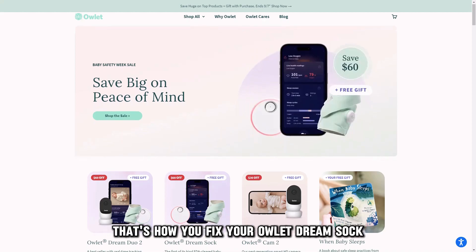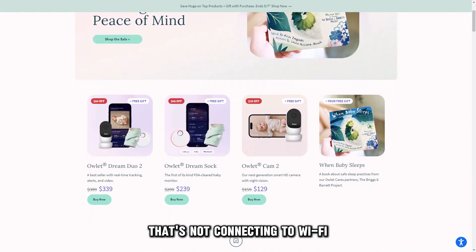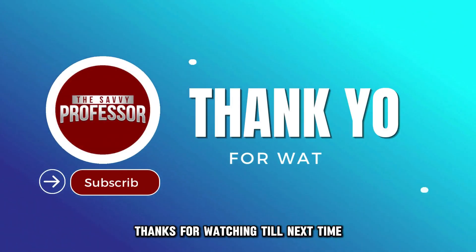And there you have it. That's how you fix your Owlet Dream Sock that's not connecting to Wi-Fi. Thanks for watching. Till next time.